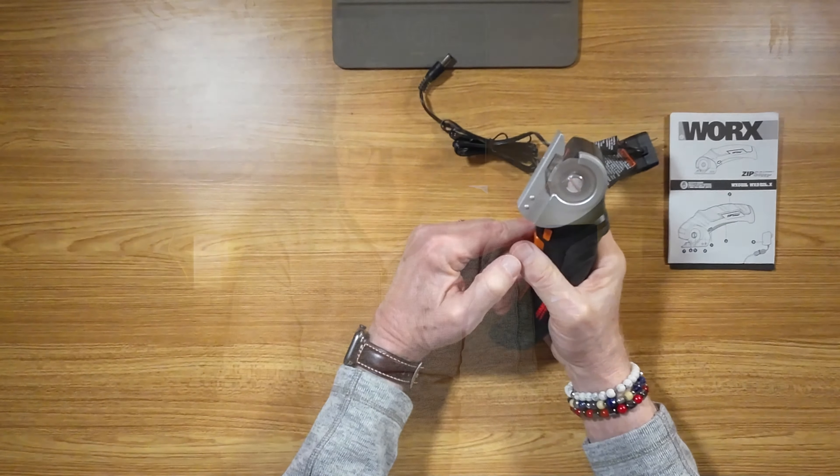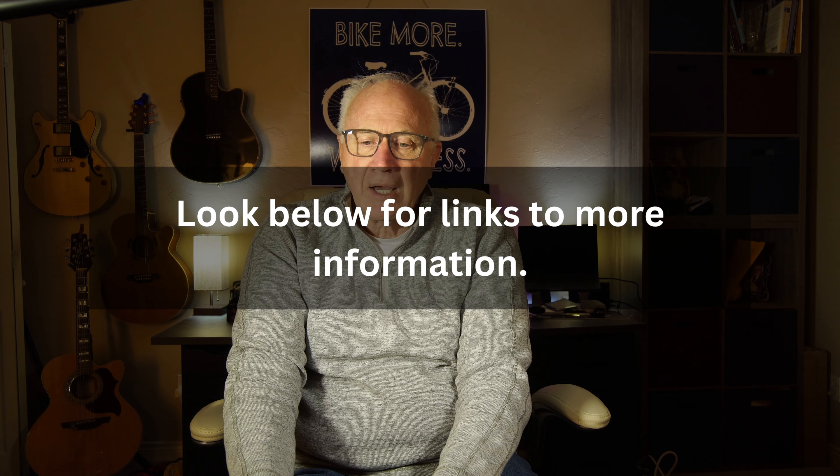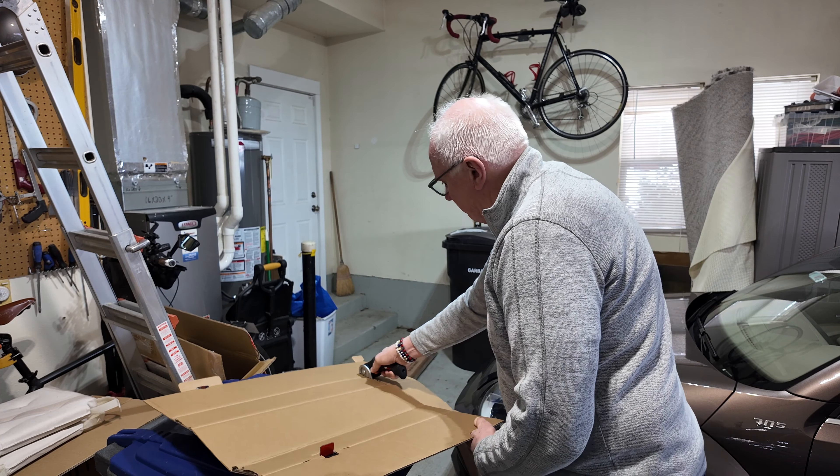It's just that simple. It's just a solid, simple piece of kit that makes life easier. Check out the link down below — I've left a link for it, you can check it out yourself. There you have it: the Zip Snip from Works. It works. Thanks for stopping by, I do appreciate it. Don't forget, if you haven't already, subscribe. Thanks — we'll see you in the next one.